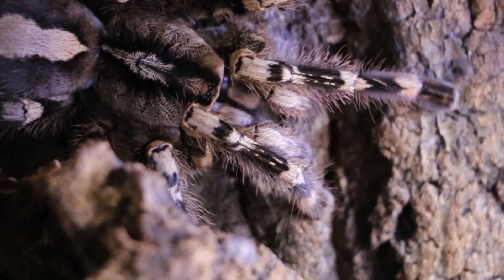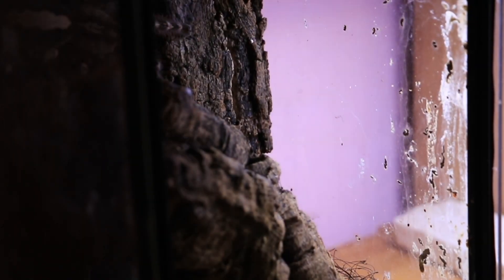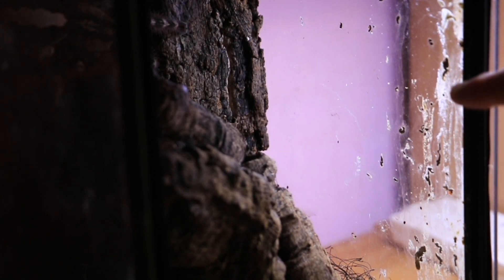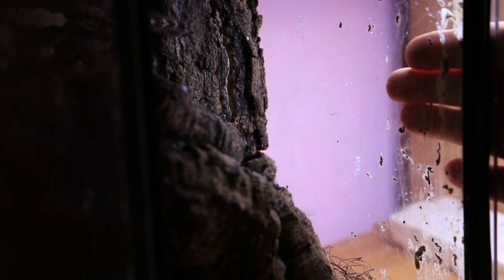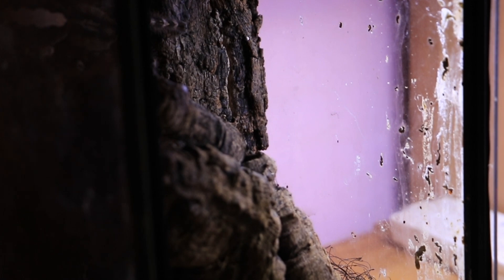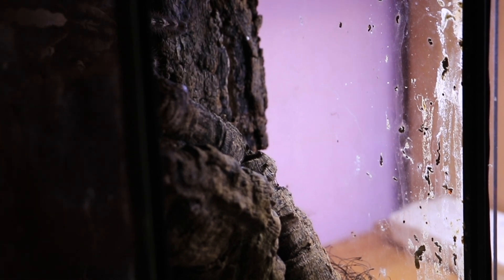If we look on this side — you saw me clean all these enclosures the other day — all down this side is fecal matter, the postal theory of fecal matter. So I know that she's working, she's not impacted. So that abdomen growth in size is more than likely full of eggs.